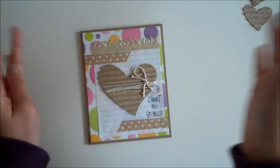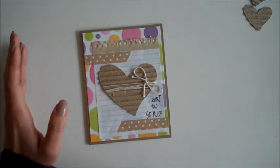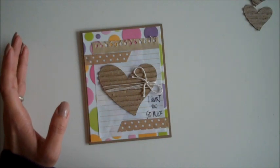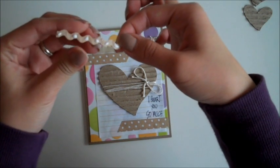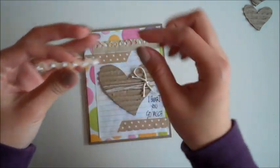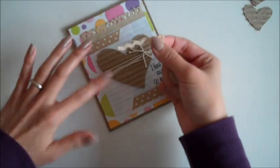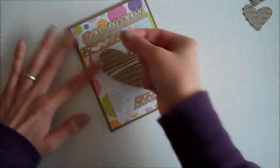Now I'm going to add some rick rack ribbon in natural color as well. I'm going to place it over here on top of the fabric tape. I already added my glue, so I'll place it here.